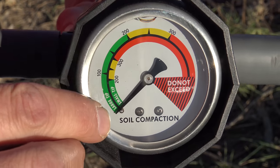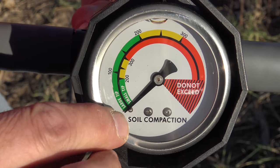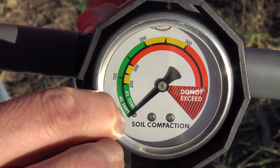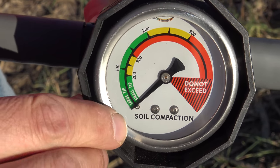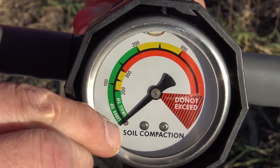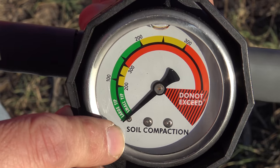The gauge is really important to understand. It measures PSI — pounds per square inch — and has a green area, a yellow area, and a red area. The green area is roughly zero to 200 PSI, the yellow area runs from 200 to 300 PSI, and 300 PSI and above is generally considered root-restrictive and indicative of soil compaction issues. Take that with a grain of salt, though, because other factors affect the penetrometer measurement.